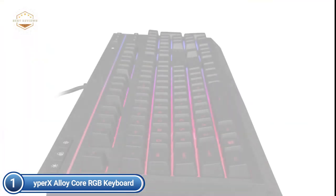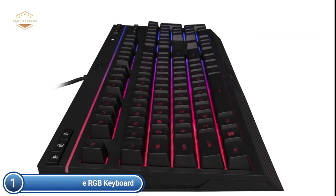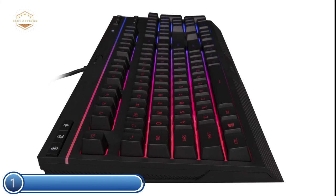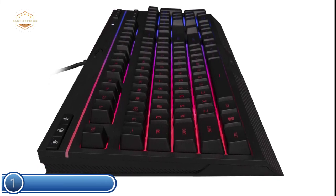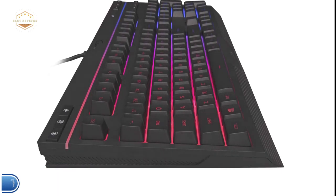You have control of lighting and game mode with the dedicated media controls. Keyboard Lock lets you lock down your keyboard without having to turn your whole system off. The Alloy Core RGB Keyboard is elegant, well-designed, and durable — a great multimedia keyboard for gamers.